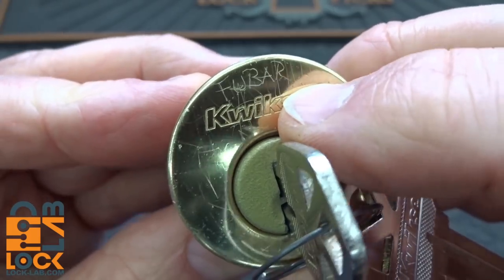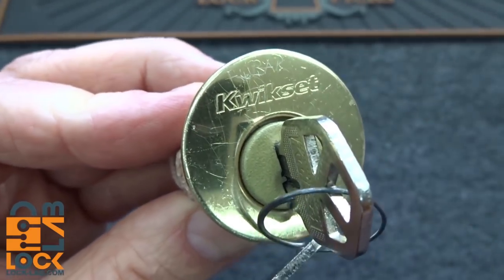Guys, I don't know if you can make that out. It's got some scratching on the top — it says FUBAR — and this is from a viewer.